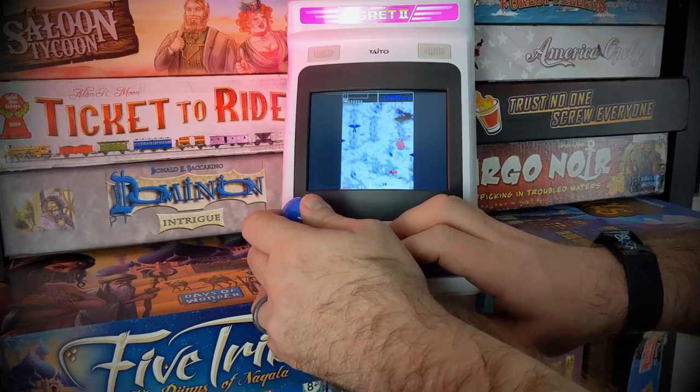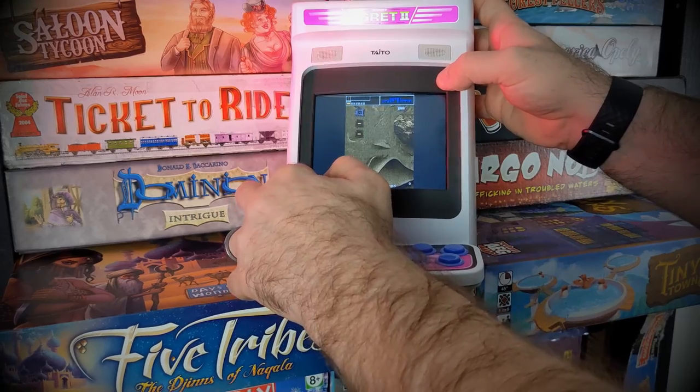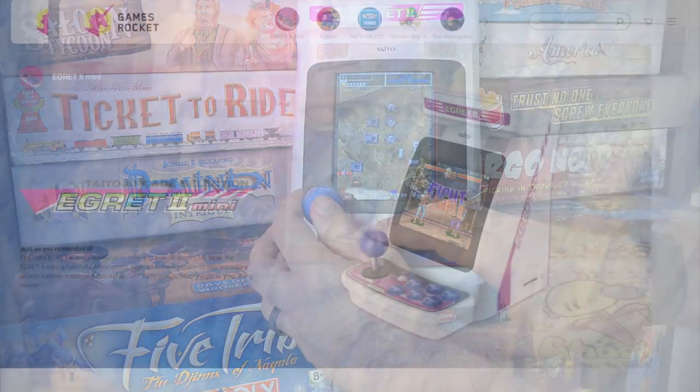The reason I didn't notice this straight away was because this is a review unit. It's probably about time I talk you through what I can and cannot say about the Egret 2 Mini. Shout out to United Games for sending this machine over for the purposes of the review.